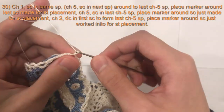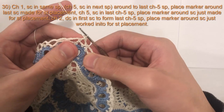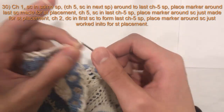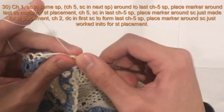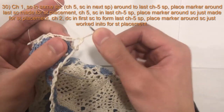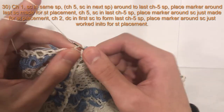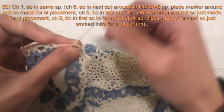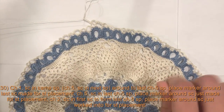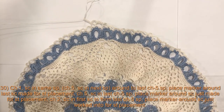For round 30, we'll begin with a chain one and we will single crochet in the same space that we just made. Chain five, single crochet in the next space, chain five, single crochet in the next space — that's the pattern all the way around. Chain five, single crochet in the next space, chain five, single crochet in the next space, all the way around.